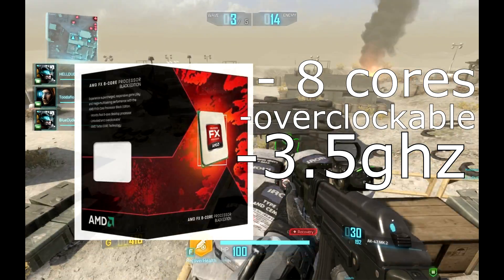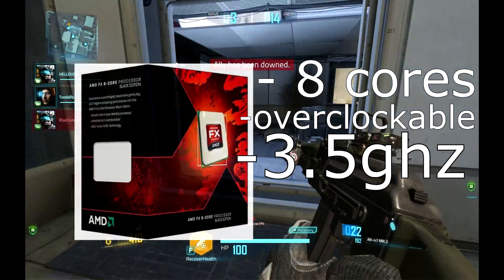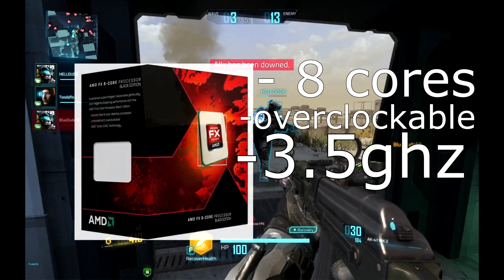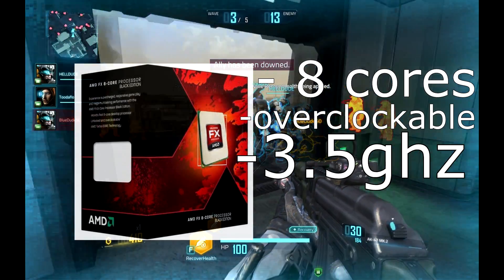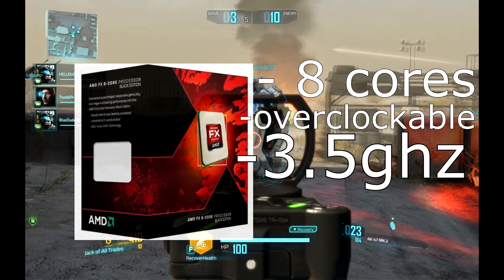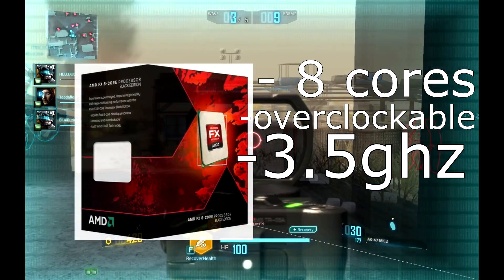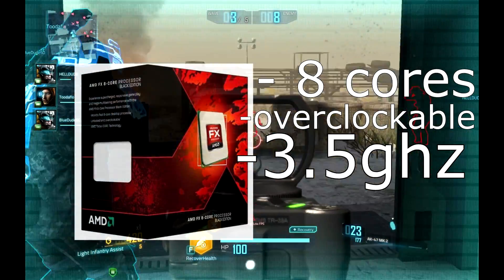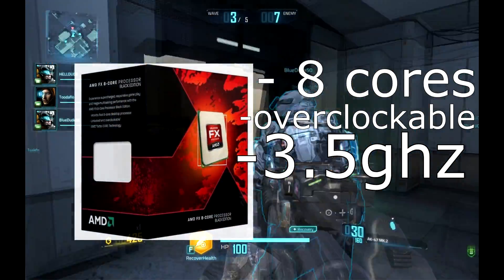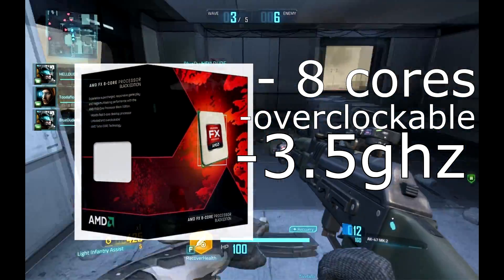Make sure your motherboards are compatible with the processor you are getting. For an AMD build, make sure to get an AMD-compatible board. This is one of the top things you can get without blowing your bank. So this would be a good gaming processor — AMD FX-8320E, pretty easy to remember. Next time you go to the store, ask for this if you're doing an AMD build.